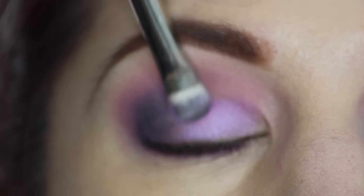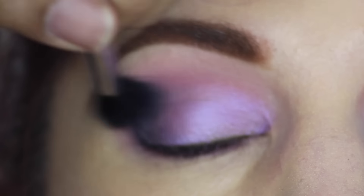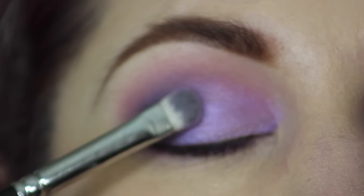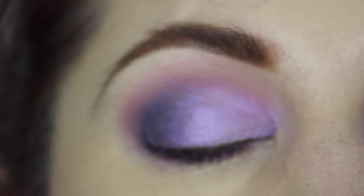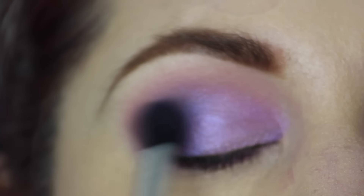Now this is my favorite part — this is MAC's Stars and Rockets. I'm applying that with the 239 brush all over the lid and then buffing and blending that with the E40 Sigma brush. I like to make sure this color is nice and packed on the lid, so I'm going back in to layer it a bit more and making sure it's nicely blended.